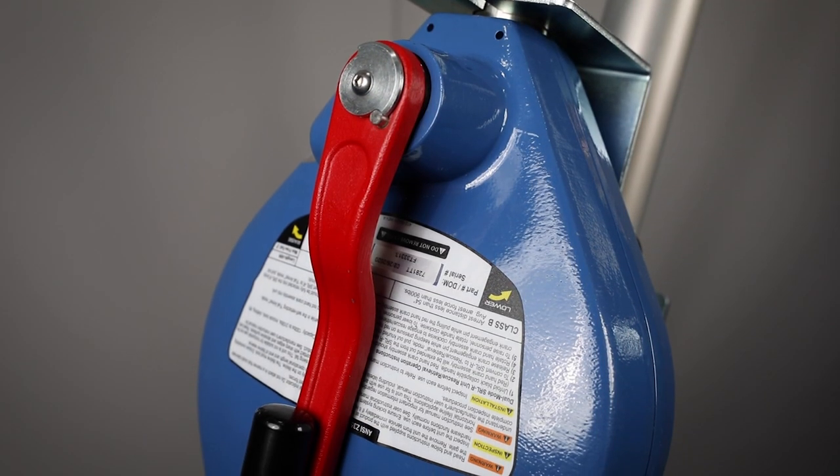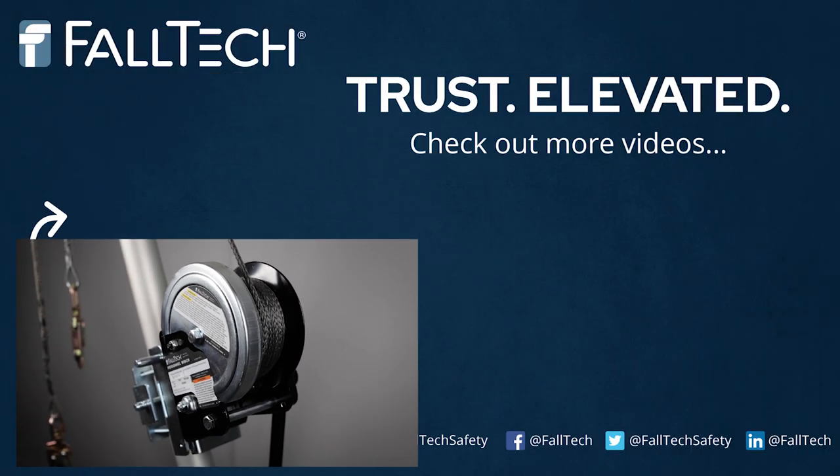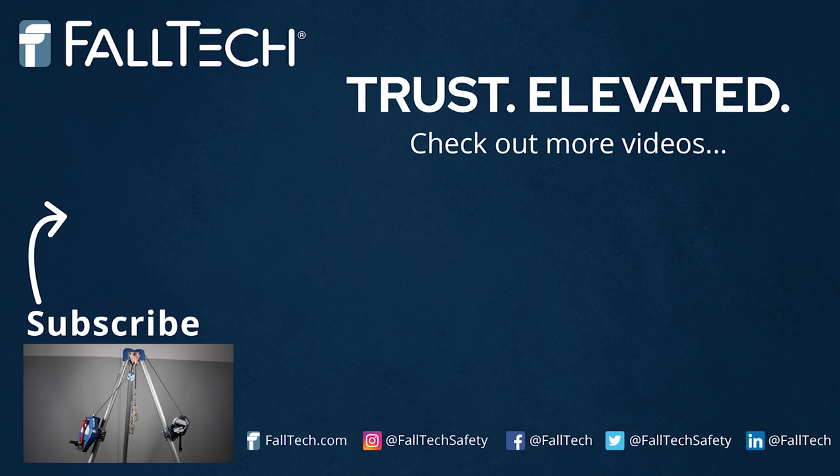For more information about the Duratec 3-way retrieval SRL-R and confined space personnel winch, consult the user manual available in the link below or visit falltech.com.